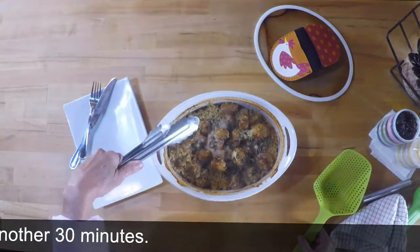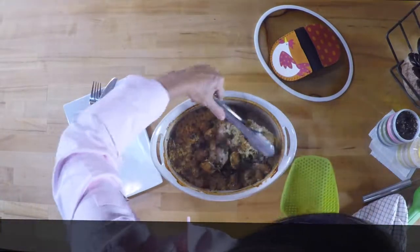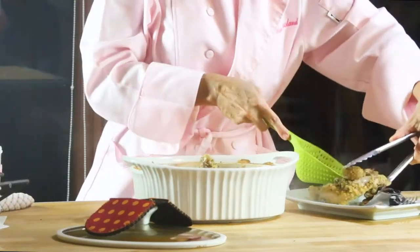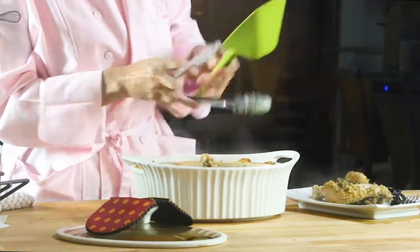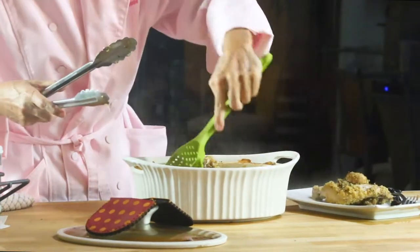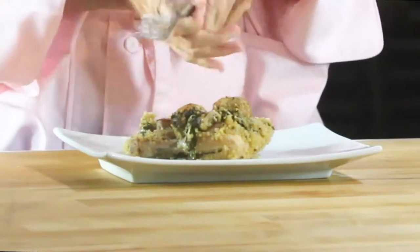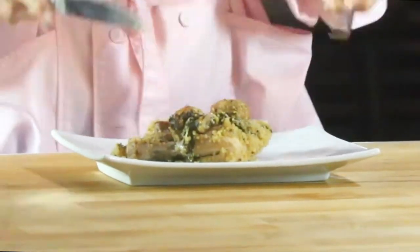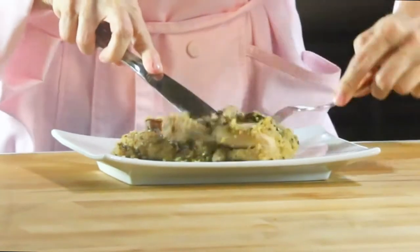Once it's out, check it out. Look at this — it's amazing! Everything is cooked and ready to go. Serve it with a delicious salad, pasta, or anything you want. You already have your quinoa, your mushrooms, your chicken, and this delicious flavor of the basil pesto.